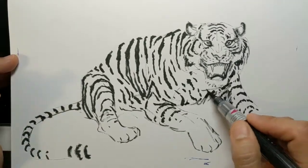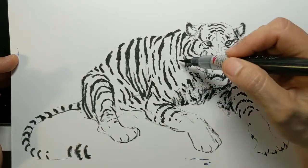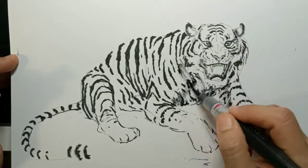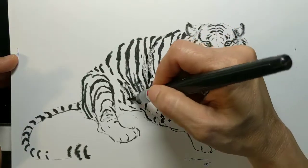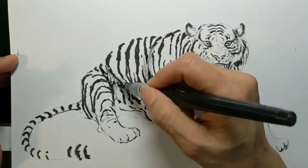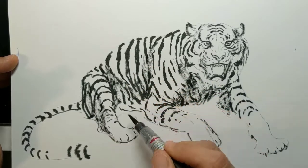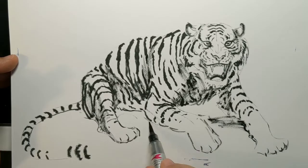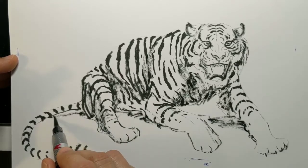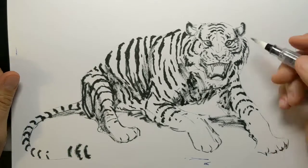Now I'm going to come in with some shadowing, just a little, because we're going to come over this with a water brush. We're establishing plane changes underneath the shoulder, across the front of the chest, dropping down behind the rib cage and behind the shoulder, through the pelvis where that flank is, and along the side plane of the leg. Now let's come in for the fun part — the ink wash.